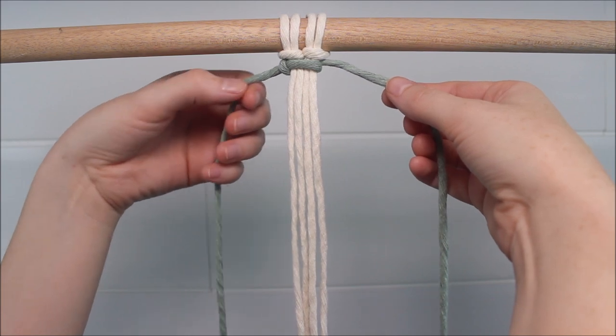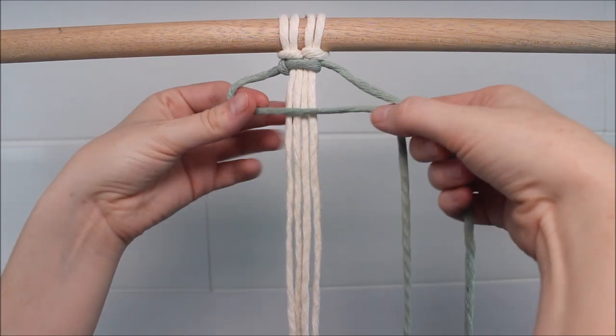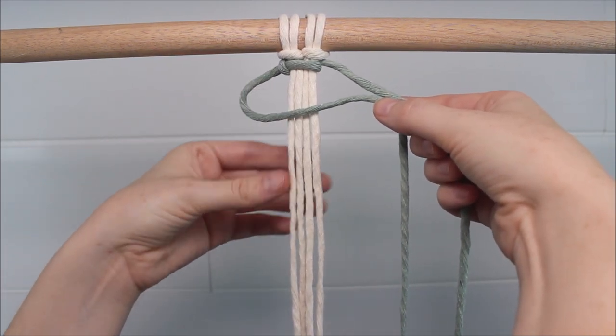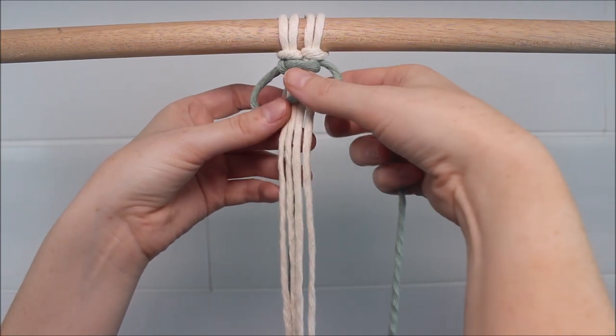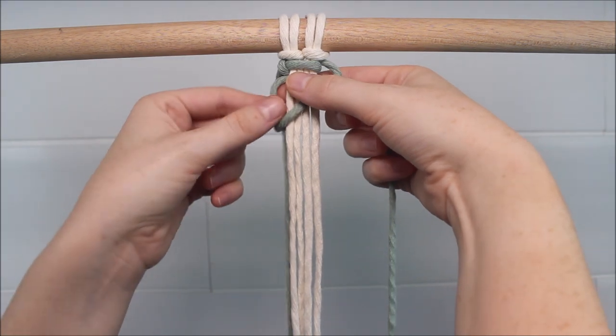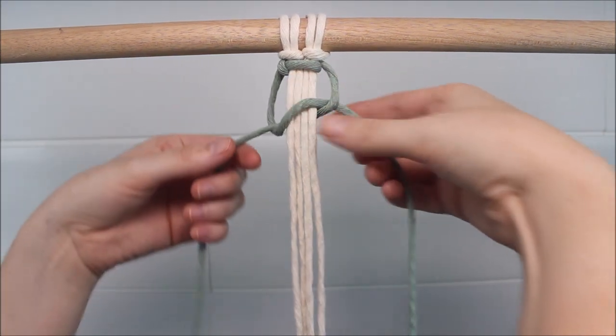Now, to finish my square knot, I take the side here on the left over all four cords to form a loop. Then, the side on the right goes over the left cord, behind all four cords in the middle, and then up through the loop. Pull it tight.